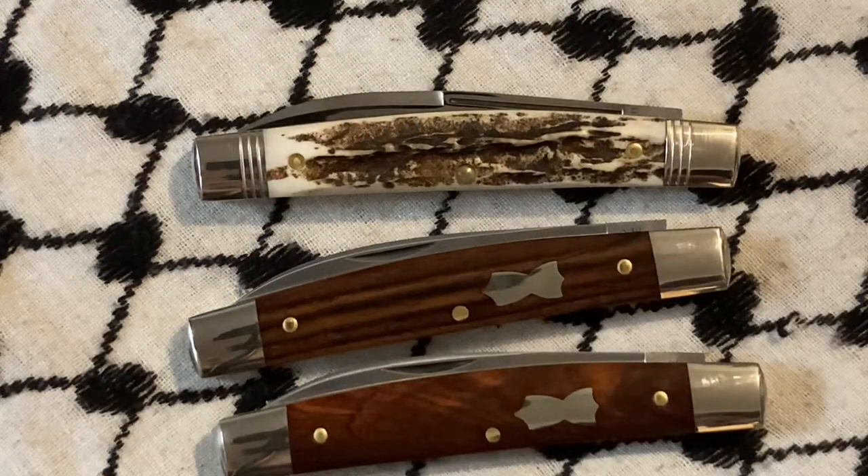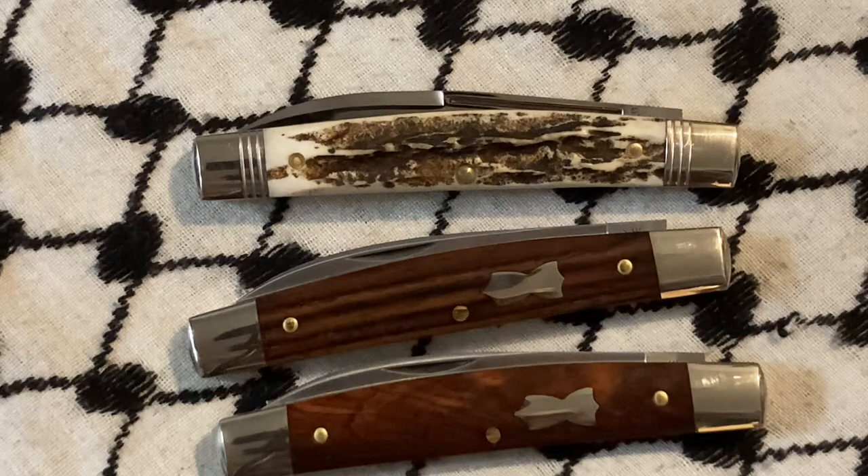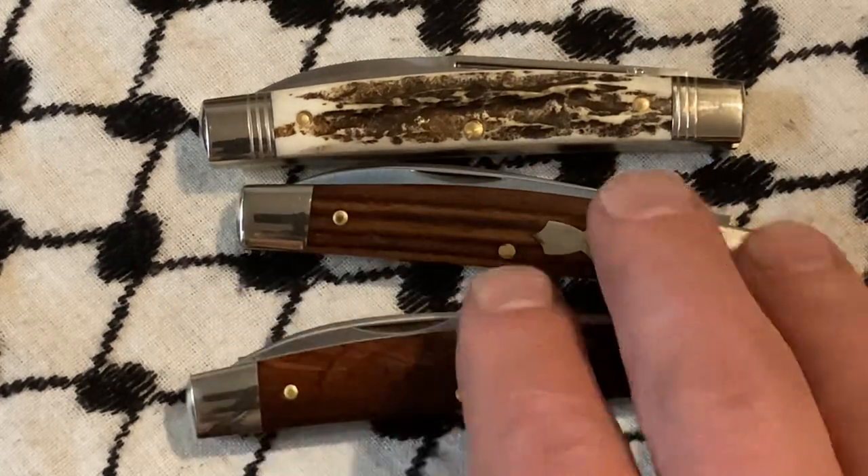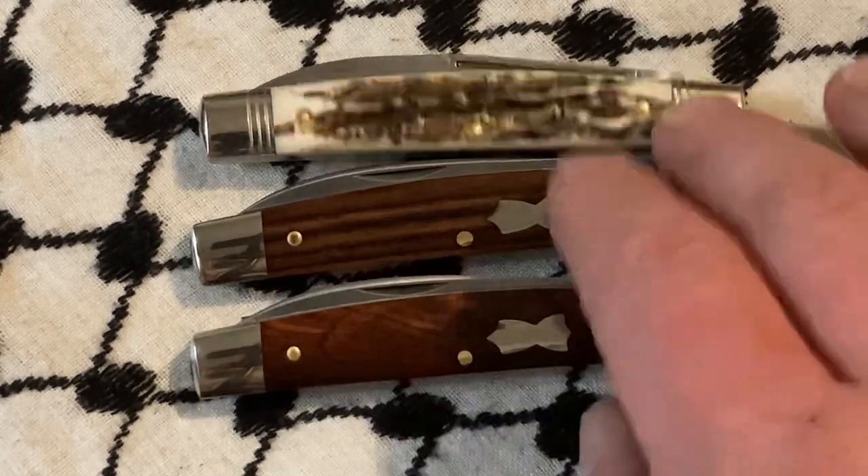These are great pieces and I'm happy to have them in the collection. We'll see how long they stick around — I think they'll probably be in my collection for a little bit, though, just because they're unique and a little bit neat. I do like both of these wood grains.